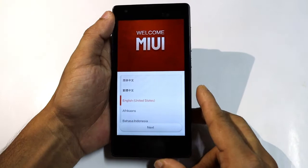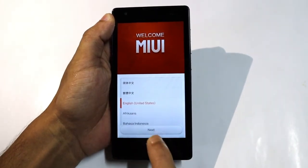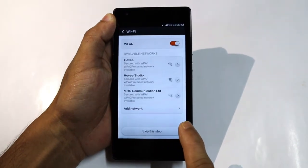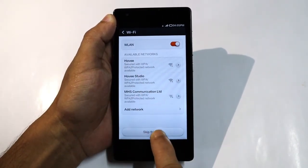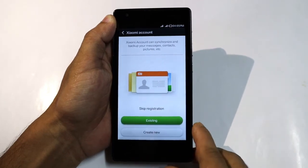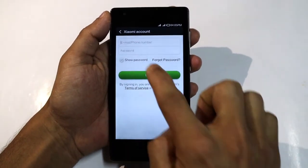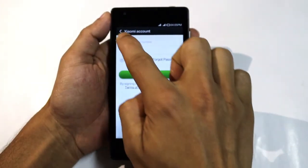Follow the introduction to complete your phone setup: choose country, press next, skip Wi-Fi. You can use a Mi account to sign in now, or press back and skip registration.